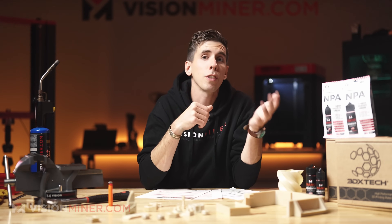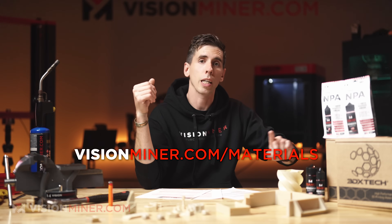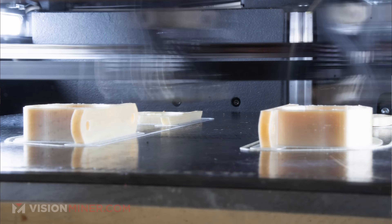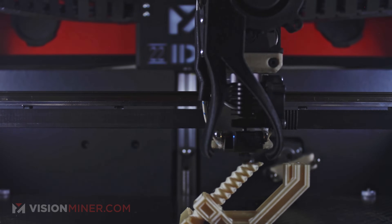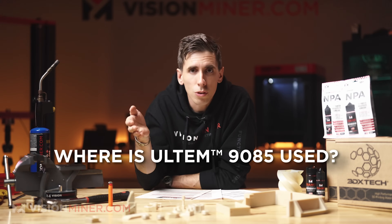In filament form, which you can buy over at visionminer.com/materials, on our 22X printer it delivers super clean, very strong, very reliable prints, and we highly recommend it for a lot of customer applications. So let's talk about applications — where is it actually used?